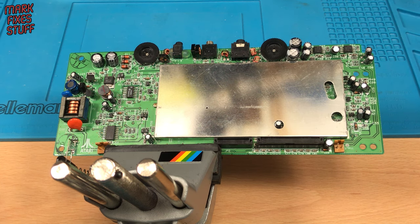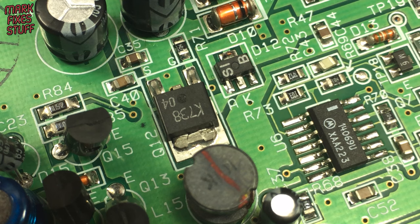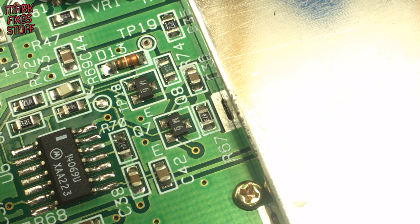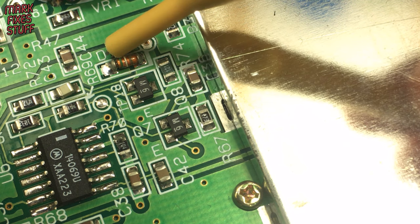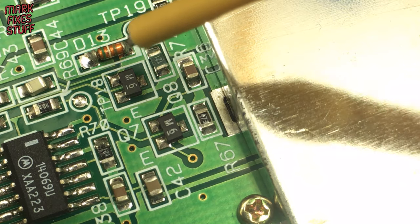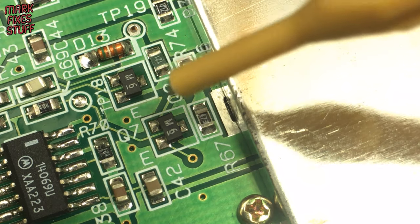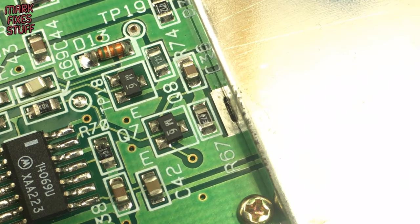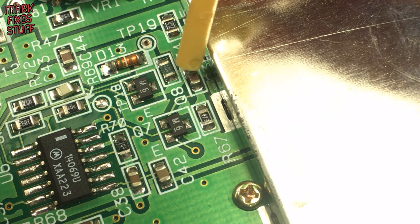With all the capacitors replaced, it's time to look at the power stage. We are going to be replacing: this MOSFET at location Q12, this diode at location D13, both transistors at locations Q7 and Q8, and this resistor at R74.